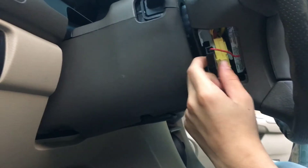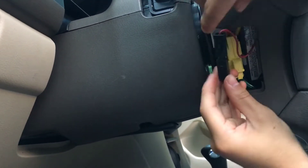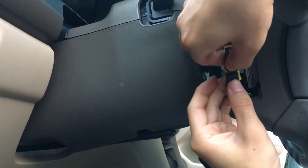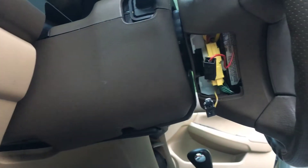First off, disconnect these two black pieces right here. These are really simple — you just press on the buttons right here. One, two. And just disconnect them.